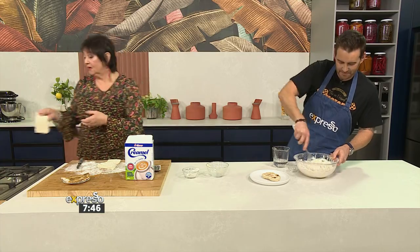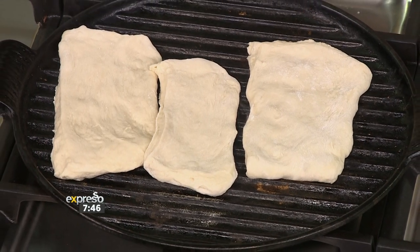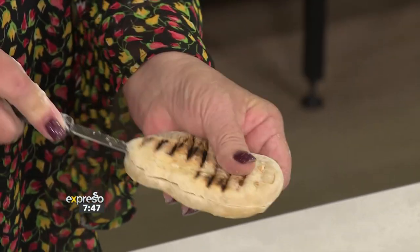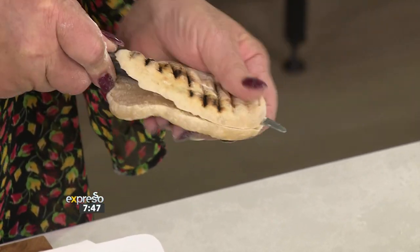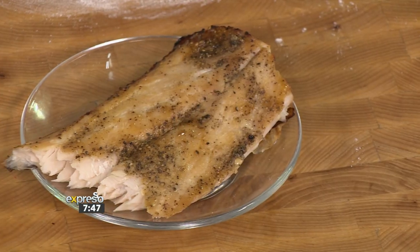It doesn't have to be a side — it can be a main. If it's a starter, I would do small little ones. And if you live in an apartment, you can do it on a beautiful grill pan. Nothing's going to stop you having your roosterkoek. So I've made for you some beautiful roosterkoek, and I've got some snook which we did do on our little braai outside. Those are so delicious and light and fluffy — it's already made. Can I give you some of that?